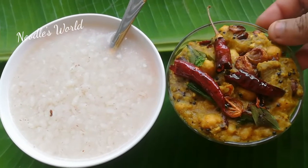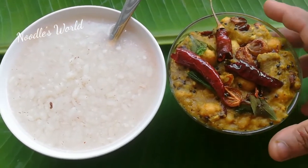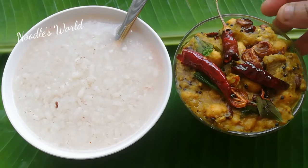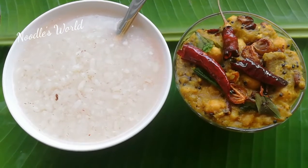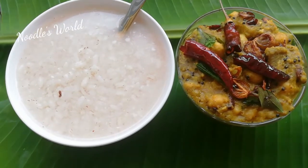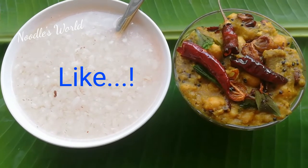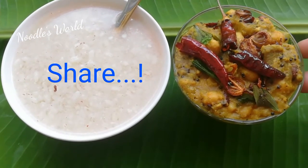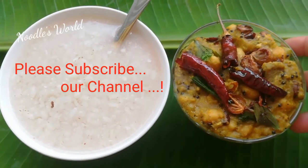I am ready for this dish. Please try it. Please like and share. Please like and subscribe. Namaskar.